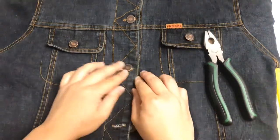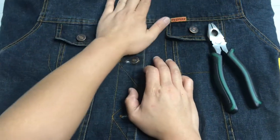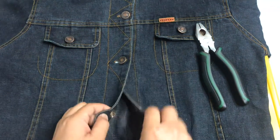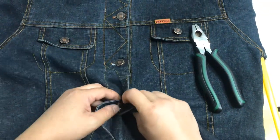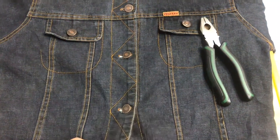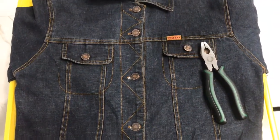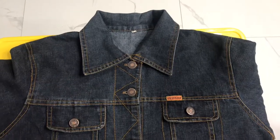Kung may mga luma kayong denim garments na pangit ng botones, pwede nyo gawin itong simpleng procedure na ginawa natin. Salamat po — please like and share na lang po. Salamat.